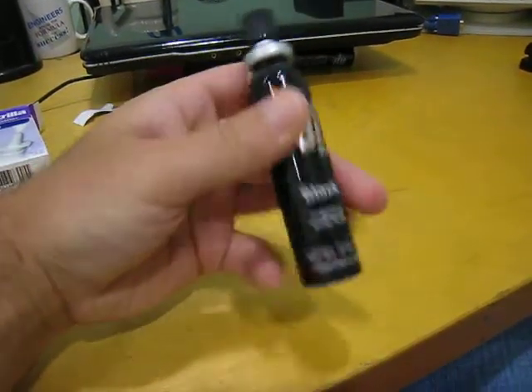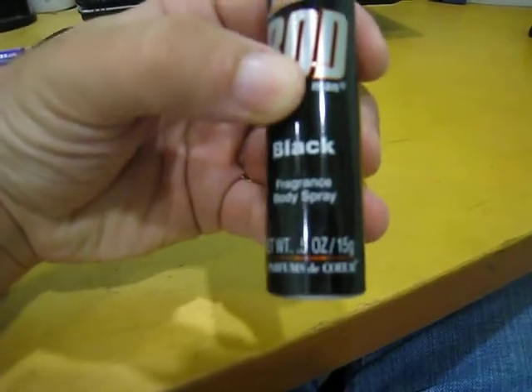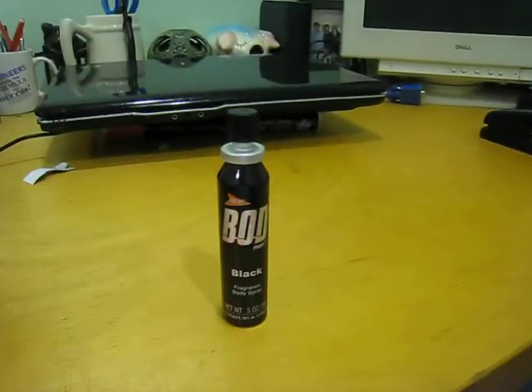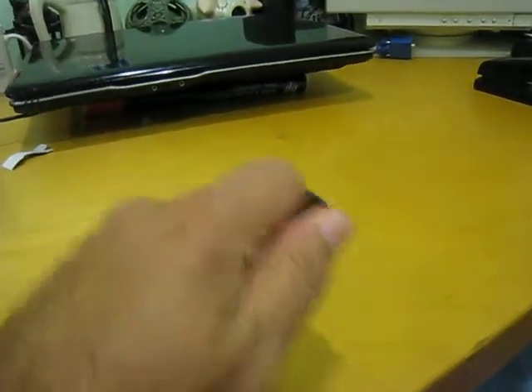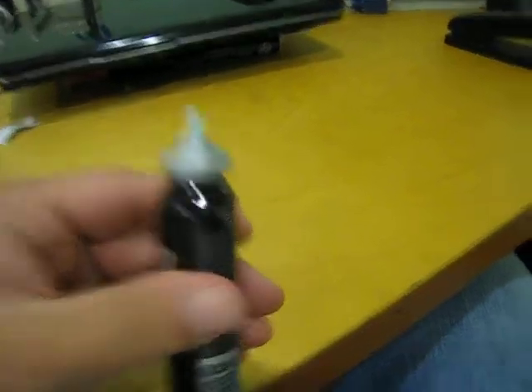This is a super cheesy little body spray — half an ounce, 15 grams, it's an aerosol. It comes out the side, but if you take the top off it looks just like a normal aerosol.